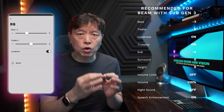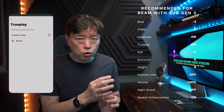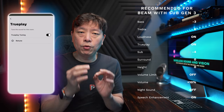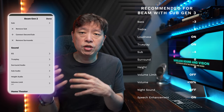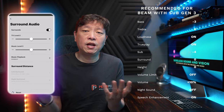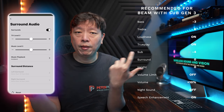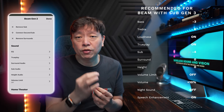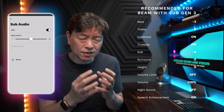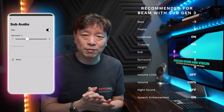I leave the loudness switch on always. Now, go to TruePlay, perform TruePlay if you can, and then turn it on. For surrounds, it won't impact the sound signature much — I leave it to 0, but you can set it to your liking if you like to have more ambient sound. The sub audio needs to be turned down quite a bit to minus 4. The Sub Gen 3 is that powerful after the 14.18 update.